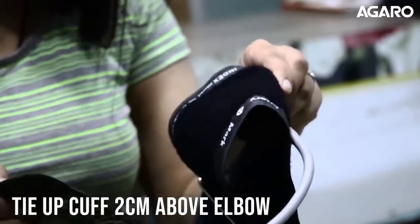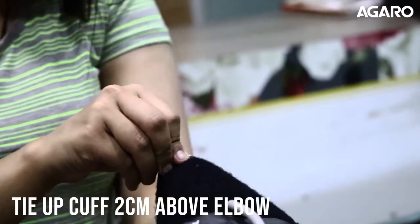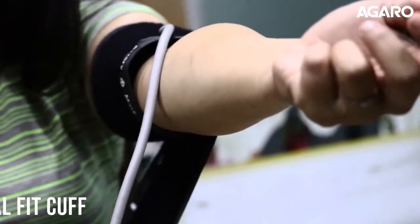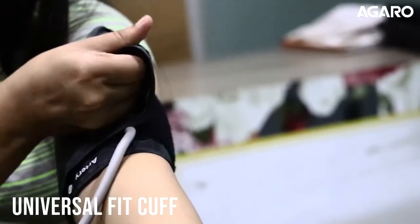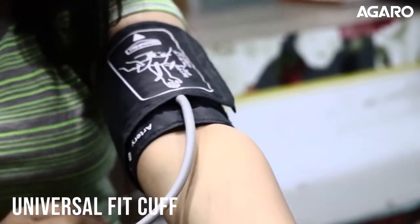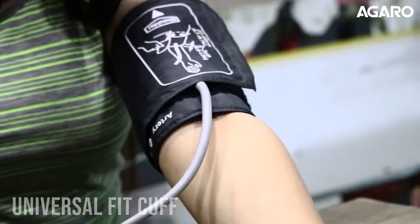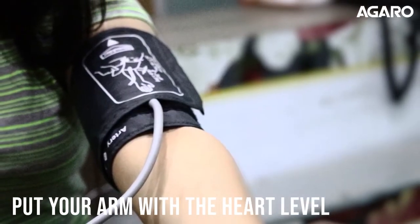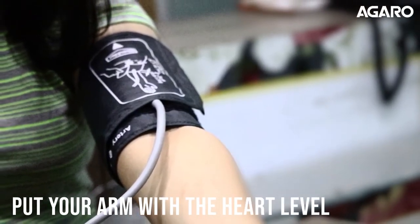Open the cuff and place it on your left upper arm around 2cm above the elbow and secure the cuff for a snug fit. The large sized cuff is extremely comfortable to wear and fits mostly on all arm sizes. Attach the pump cable to the device and put your arm on a flat surface, preferably in line with your heart.